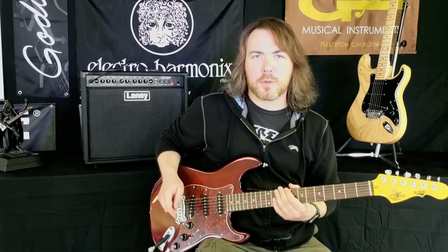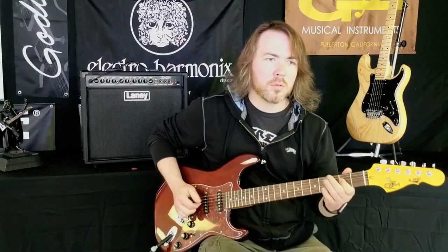We have the push-pull expander engaged. Positions one and five are the neck and bridge pickup together, and when you have it in positions two or four, it's all three pickups. The middle position is still the middle pickup.